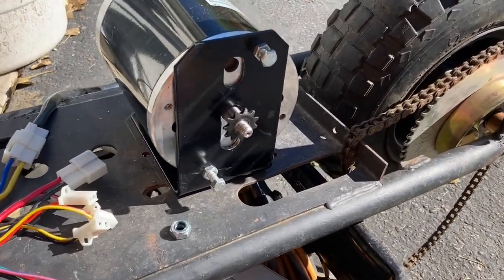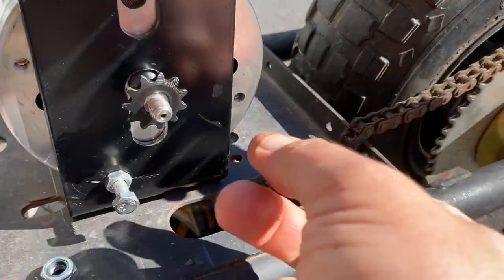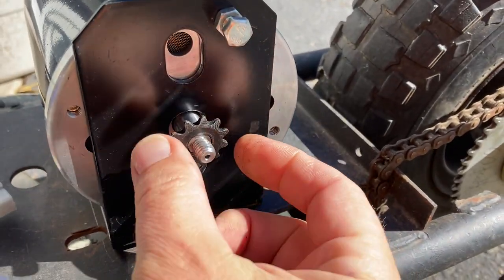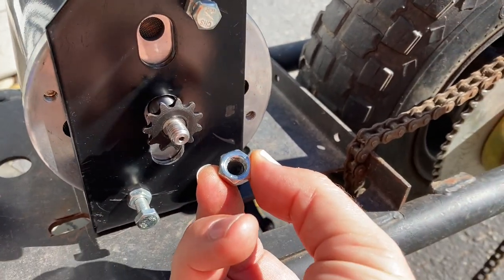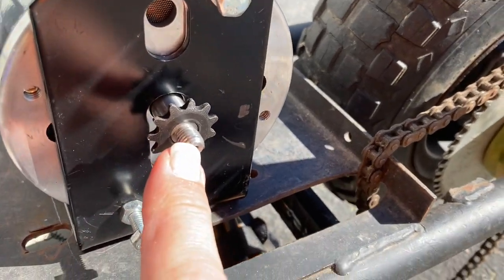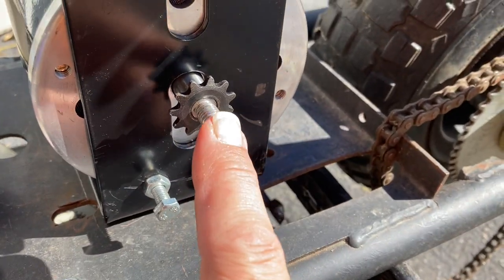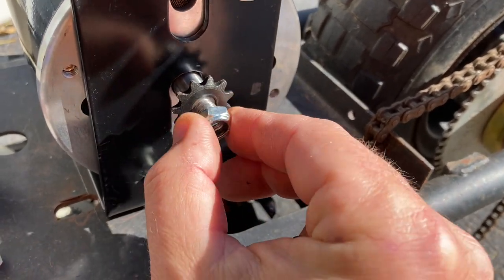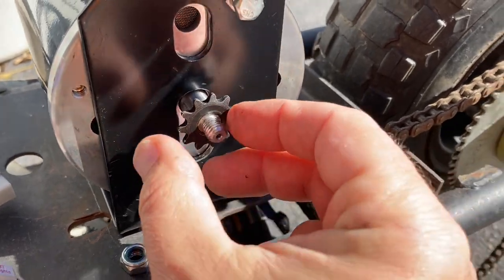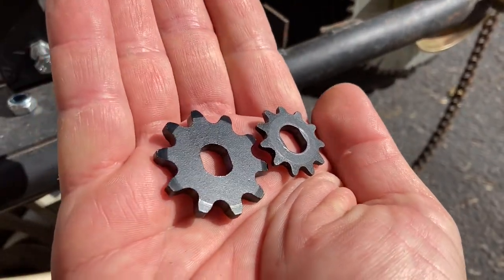Back on our minibike project — I've got this 800 watt 36 volt DC motor, and it came with this little tiny number 25 sprocket held on by a nylock nut. One thing to keep in mind is this is a reversed thread, so to unscrew that nut it has to be turned clockwise to loosen, then I can pull that sprocket off.